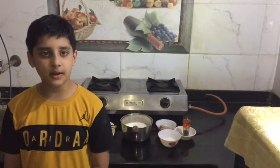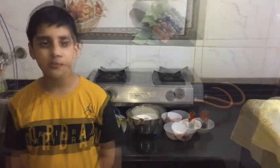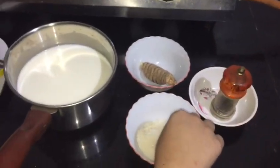Hello everyone, welcome back to your favorite channel Shubham. Today we will make turmeric milk. When making turmeric milk, we need milk, turmeric, black pepper, and sugar.